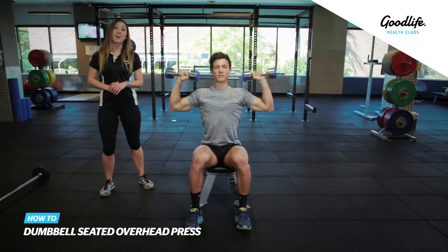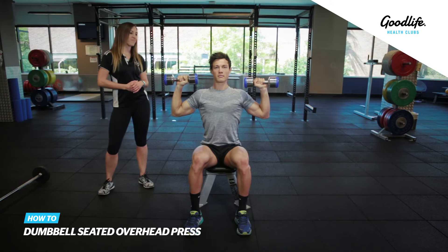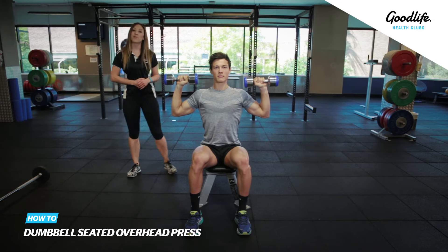Now to make this exercise harder, you can simply increase the weight of your dumbbells. That's our seated dumbbell overhead press.